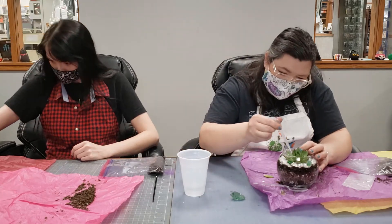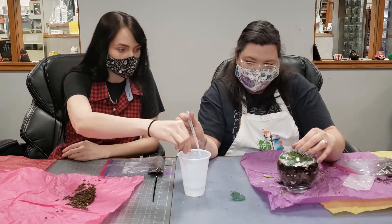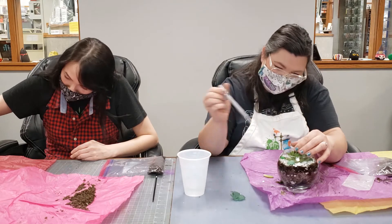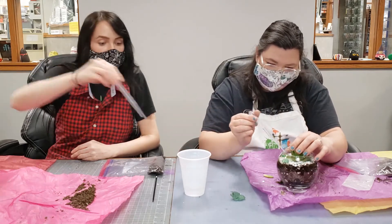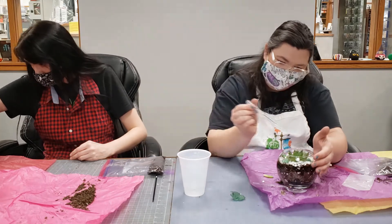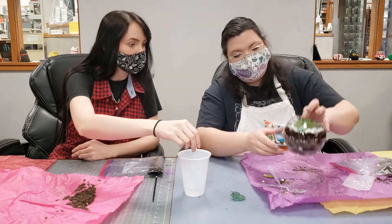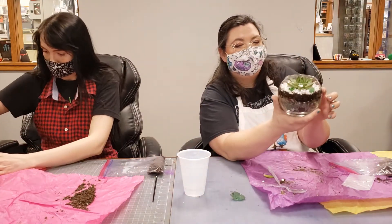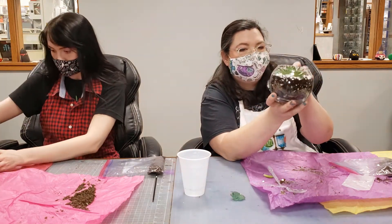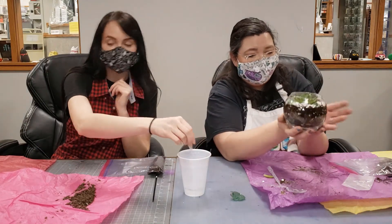You just want to continue watering until you can see that all of your dirt is pretty much moist. If it bugs you that you have some dirt coming up along the sides, you can wait until everything's settled a little bit more and then brush that down. It doesn't really bother me that much because this is so pretty anyway.